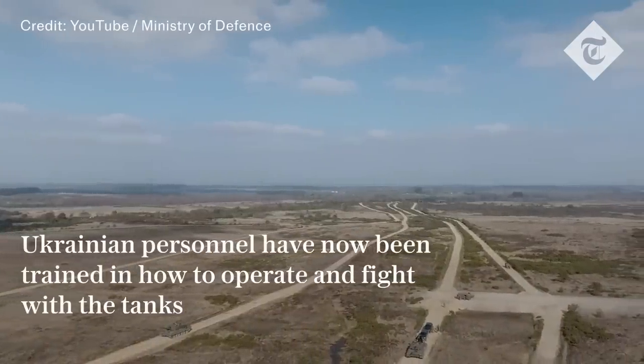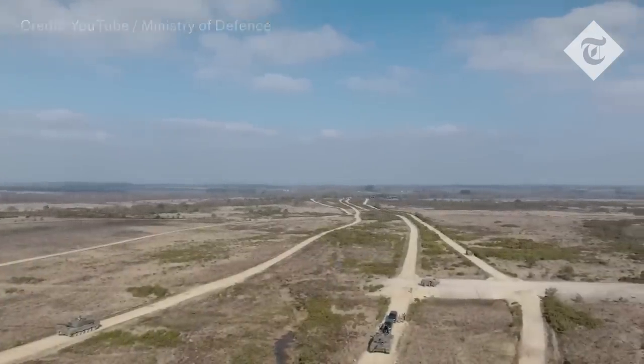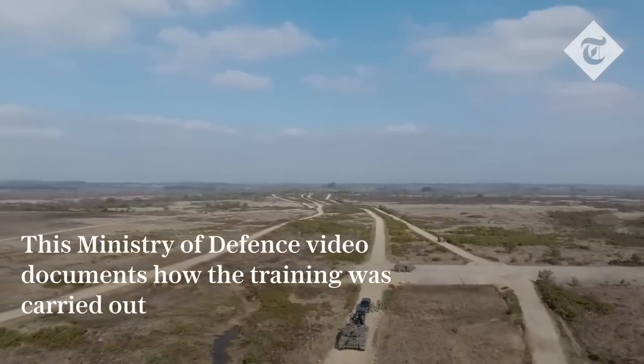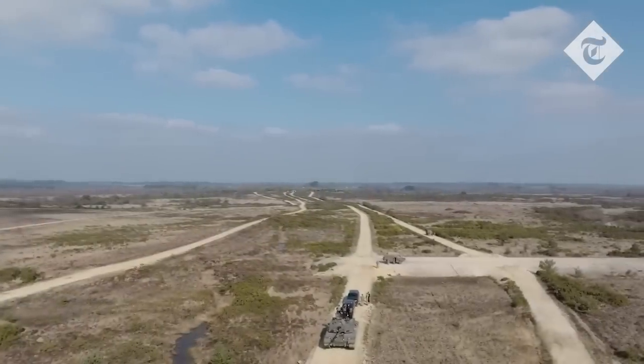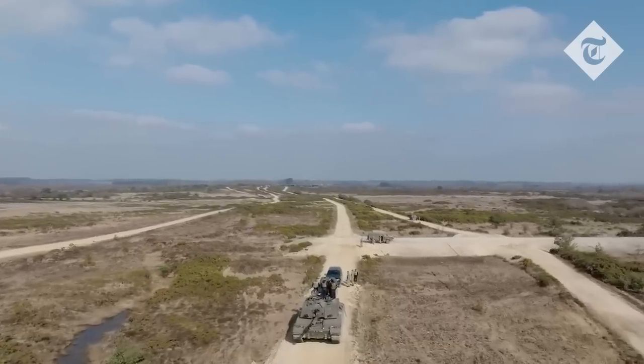The aim of the course is really to give the Ukrainian crews the best amount of knowledge we can within the restricted amount of time we've got, noting that they need to get back to start fighting again. It's designed to give them a firm foundation in how to fight the tank and how to live off the tank as well.